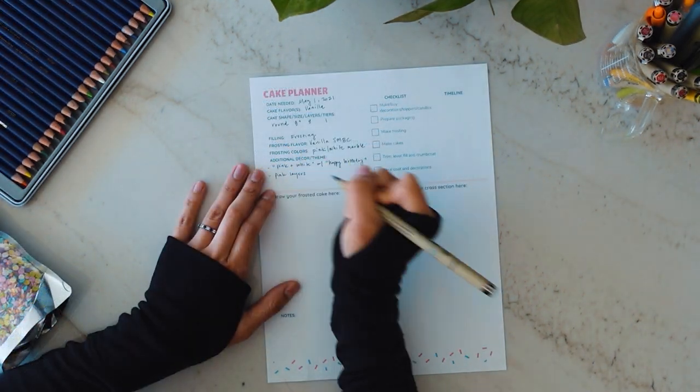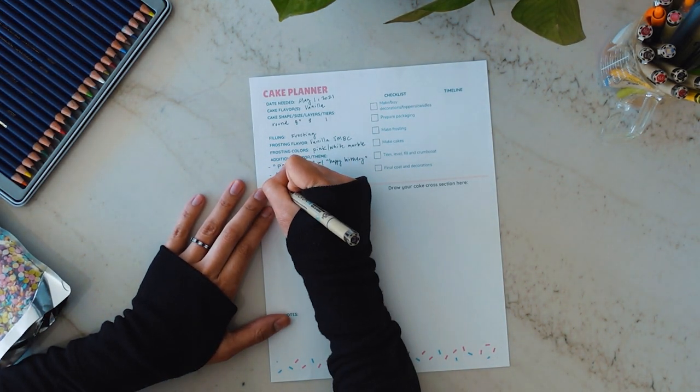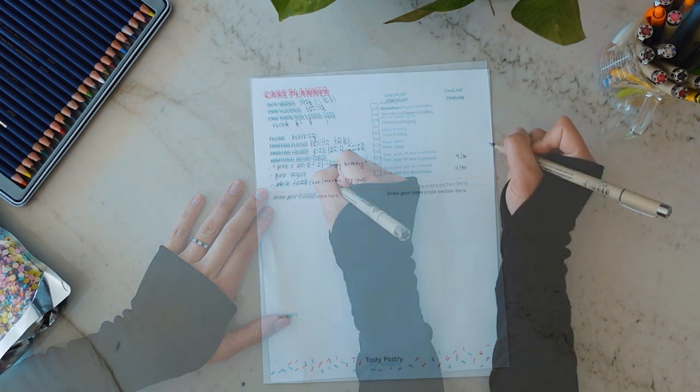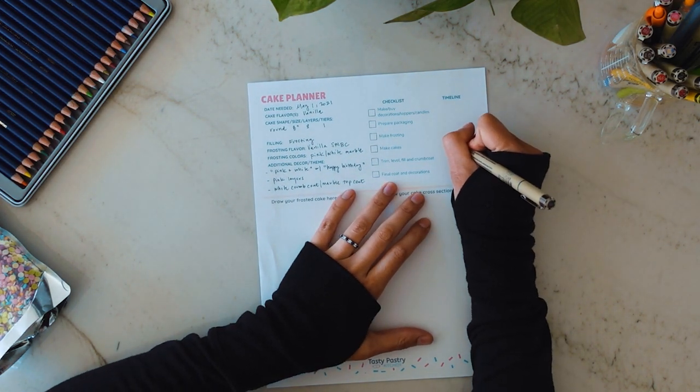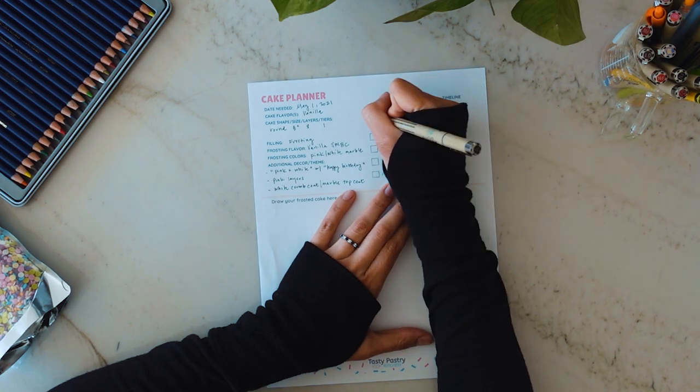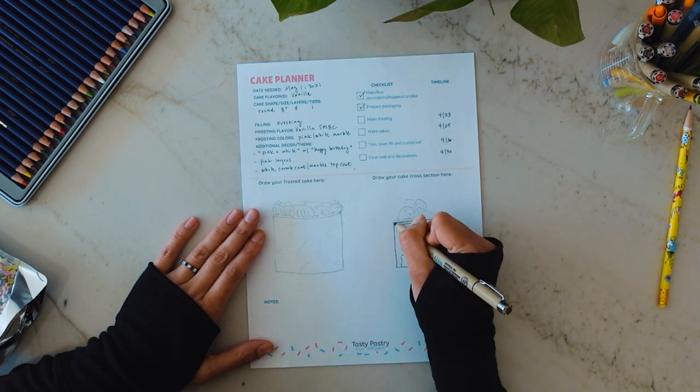Some people are quite visionary when they decorate cakes — they can kind of do it on the fly. I'm the exact opposite, so I had to come up with a system that worked for me. I made this sheet. I call it the cake planner. It's just a sheet of paper that I doodle on, and this is how I work through the cake decorating process. I'm going to walk you through that today as well as this marbling watercolor technique. Feel free to print this out — I will leave a link below this video so you can use it for your own cake brainstorming.